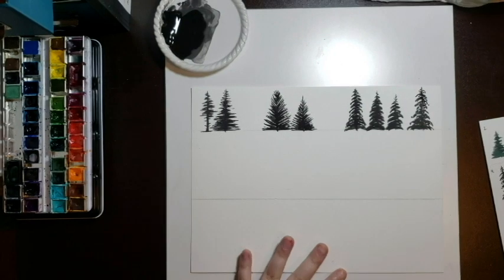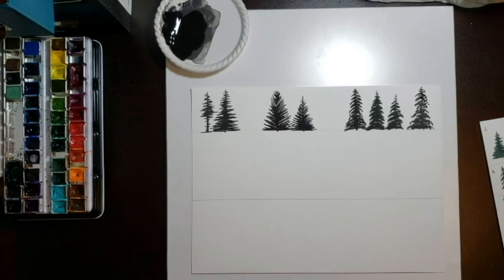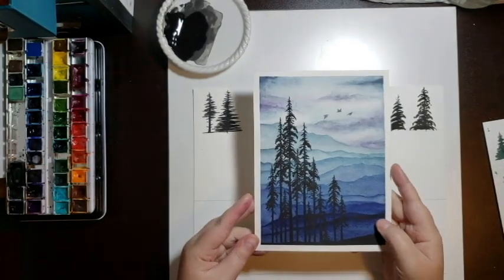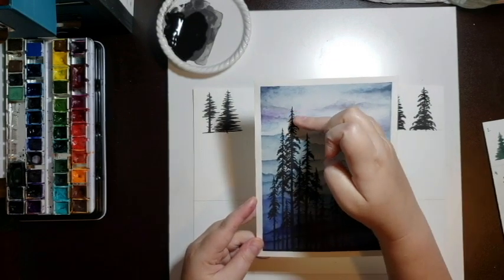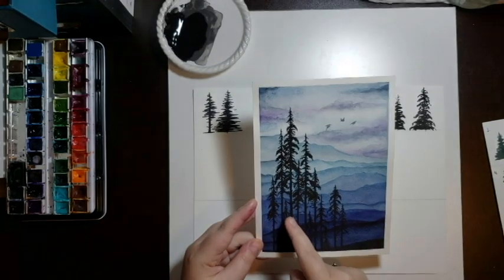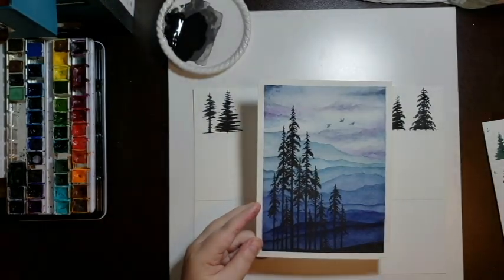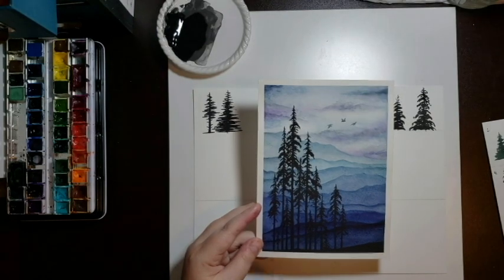Lodgepole pines are tall and fairly skinny, and their branches don't always go all the way to the forest floor. There are lots of different ways to paint this — starting small, creating little dots and bumps as you sort of zigzag back, you can create sets of branches and then add in some little twigs at the bottom. These are often found in clumps together or stands of trees, so you'll get smaller ones and really tall ones in a variety of sizes.